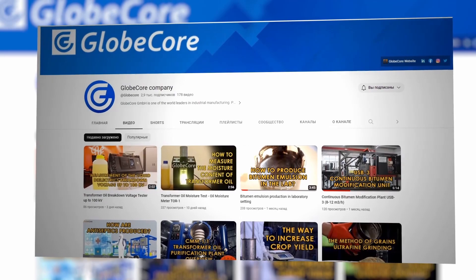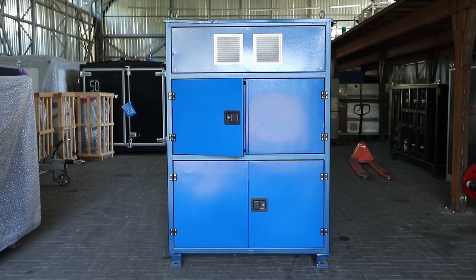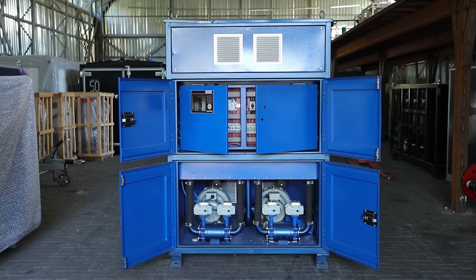Welcome back to our channel. Today, we're re-diving into the incredible lineup of the Mojave Heat Air Dryer Machines, brought to you by GlobeCore.